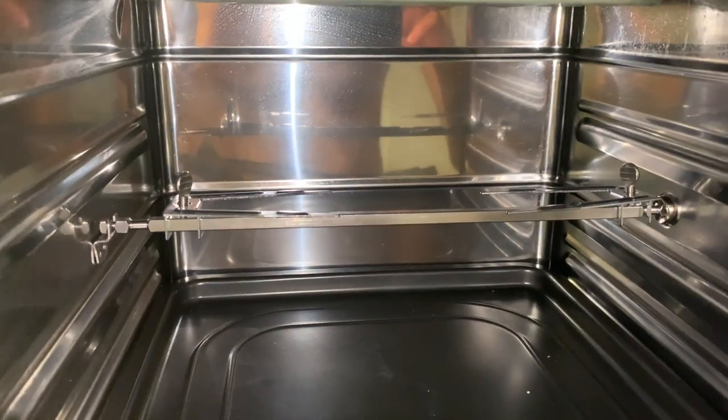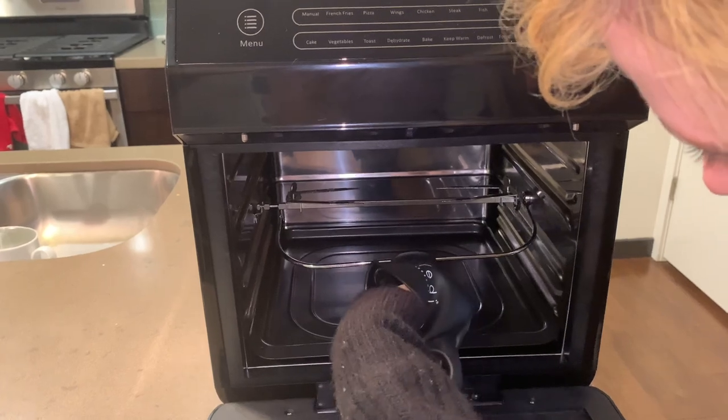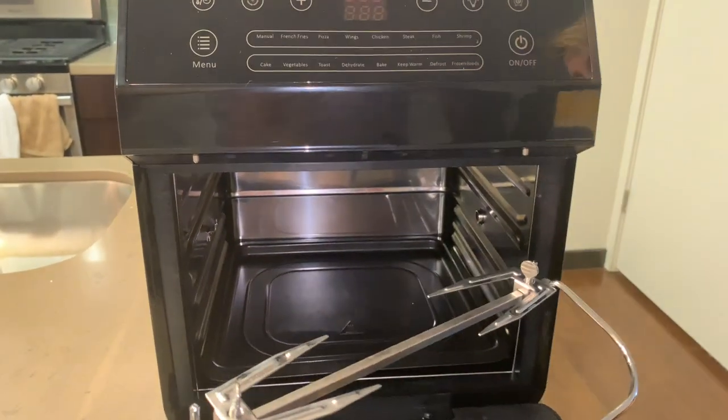After you're done cooking, make sure you have your glove on. You're going to take the rotisserie tongue, you're going to lift the left side, and you're going to pull out.